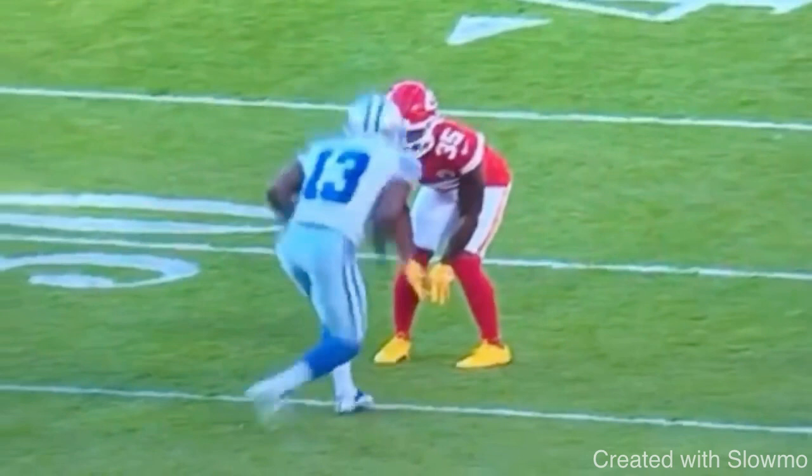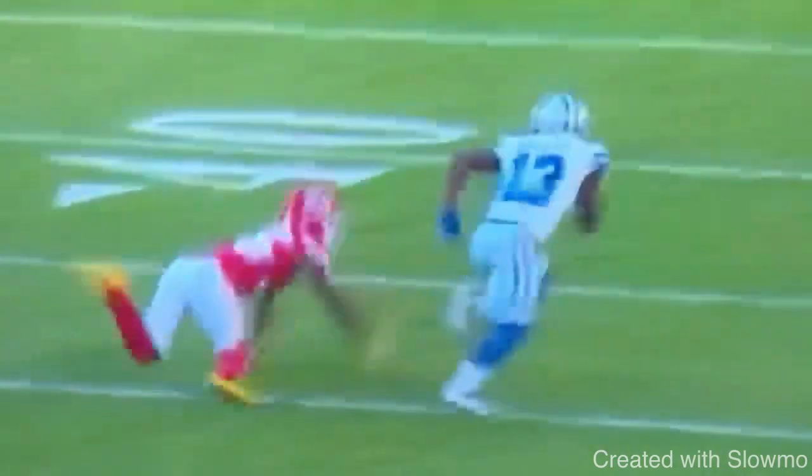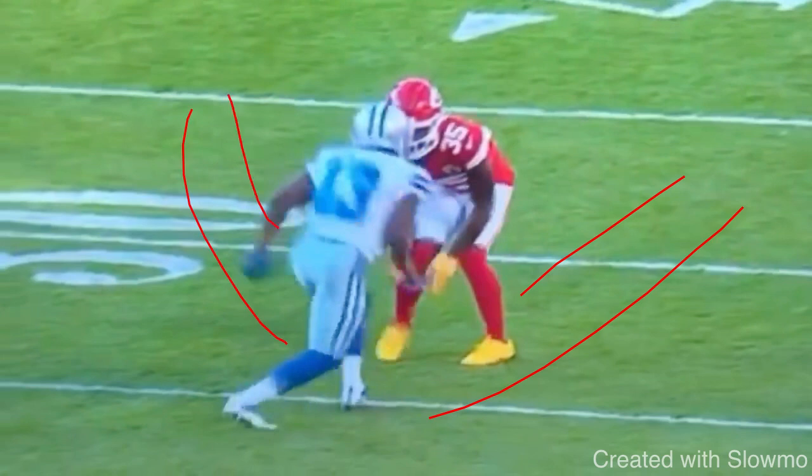Second tip to having a more explosive cut off the line of scrimmage, top of the route, anywhere — is you have to bring your hip with the cut. Your hip and your foot have to be attached. If you're cutting, stepping wide to sell the route, and you don't bring your hip with your foot, you're going to be off balance and lack explosiveness. Gallup does a great job on both cuts, actually throwing outside the DB's frame, getting him off the platform.